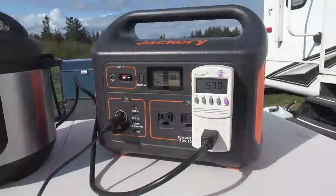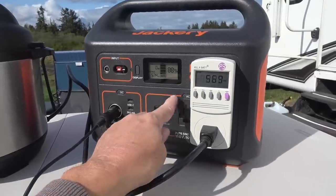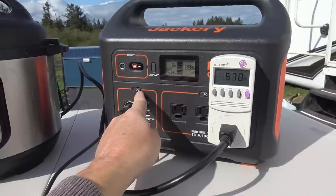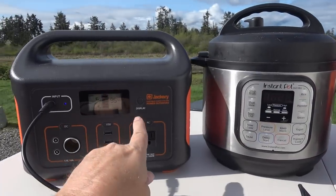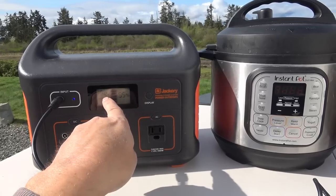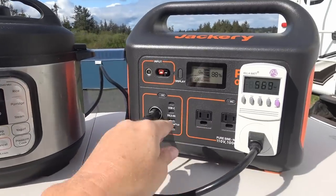This is also a good time to test whether you can use the AC inverter and simultaneously power something off the DC output. Turning on the DC, I'll use another Jackery as a test load — and yes, it's charging it, showing 42 watts input. So it is able to use both AC and DC outputs at the same time.